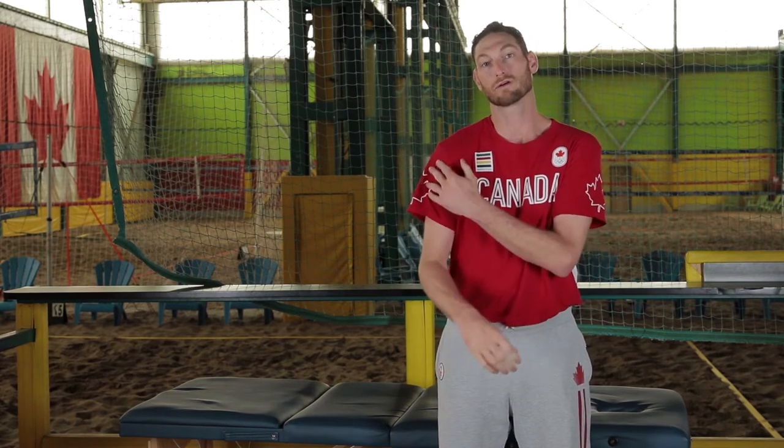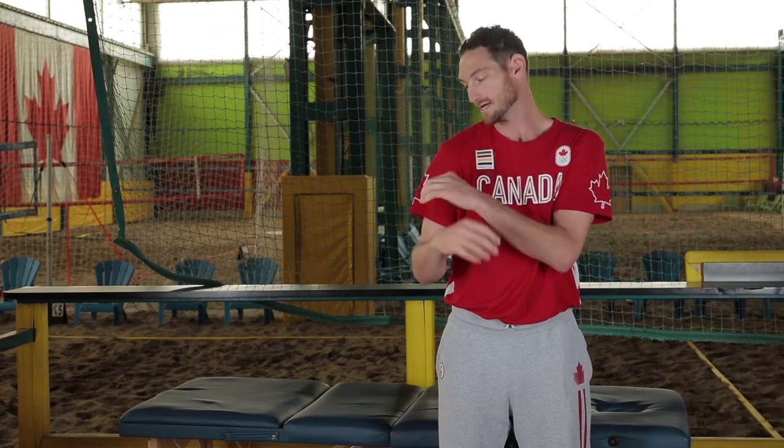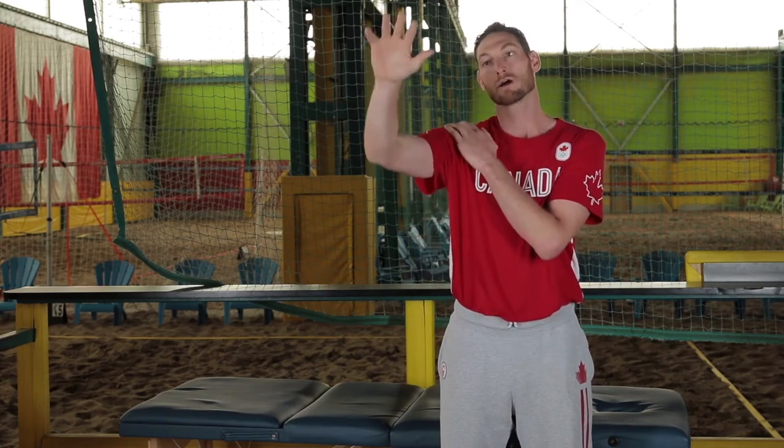The causes of shoulder impingement can involve the rotator cuff. It's in between the head of the bone, which is the humerus, and this bone here, the acromion. There's a space in between, and when you lift your arm up, it's pinching that rotator cuff. Also, there's something called a bursa, which is just a fluid-filled sac, and that can be inflamed as well when you're reaching up. So even though there are many causes, this fix will address all of those.